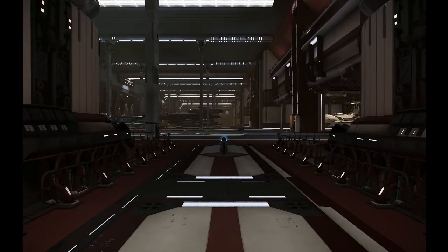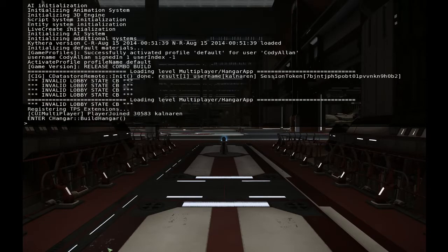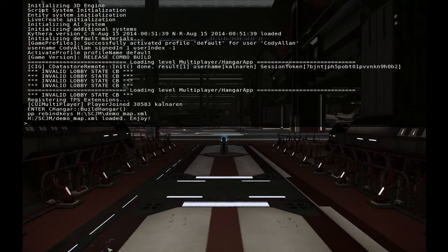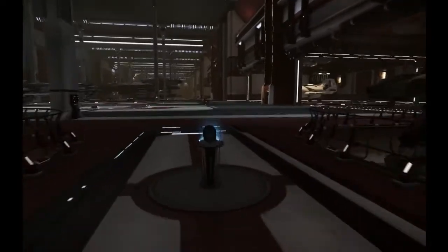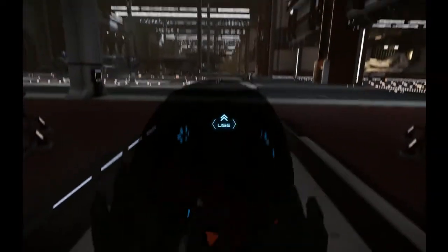Now load up Star Citizen. To use your custom map, press the tilde key on the keyboard — that's the one to the left of the numeral one — to bring up the console. Paste in the line you saved in the notepad file using Ctrl+V and press Enter. You'll see 'your demo map loaded — enjoy,' which means our demo map loaded and the game found it without error. Then hop in your ship.